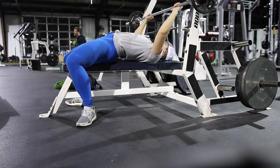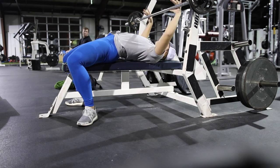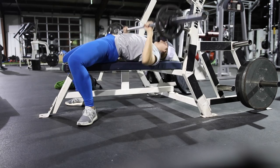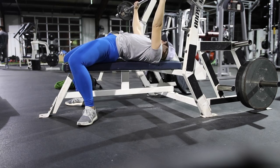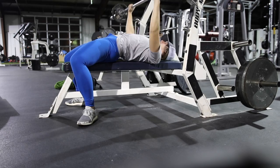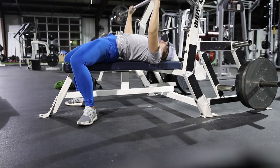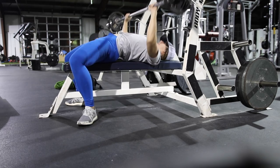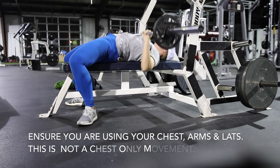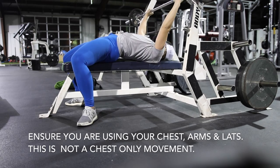Another thing a lot of people don't do on bench press is keep their wrists straight. You want a straight line running from the back of your hand all the way down to your elbows, so you're not bending your wrist back. Make sure you're using all the required muscles — your chest, arms, and back — and keep a 45-degree angle from your shoulder to your elbow to your body.